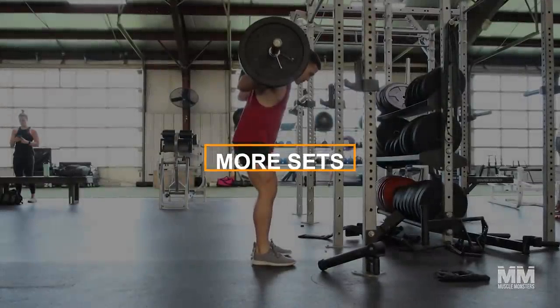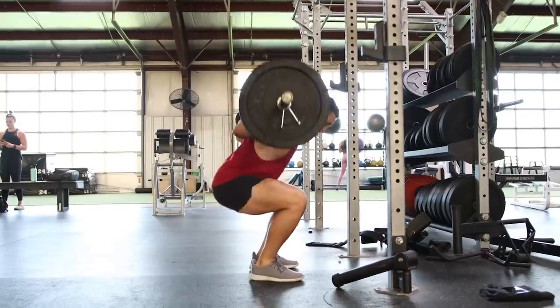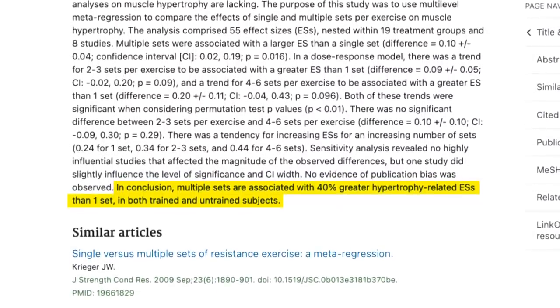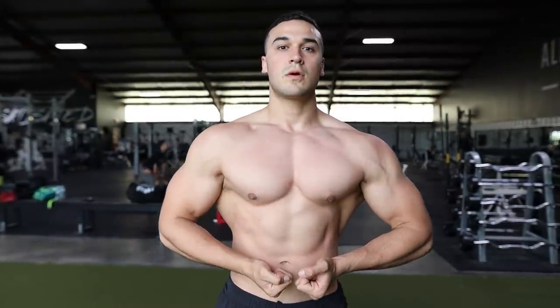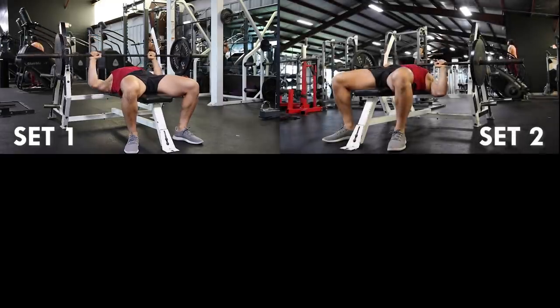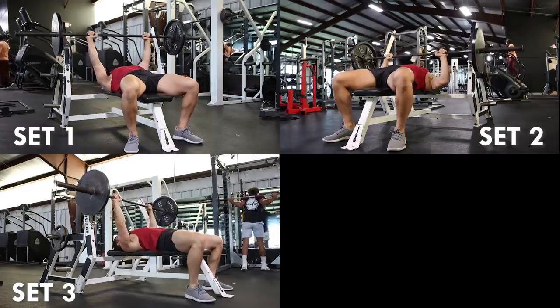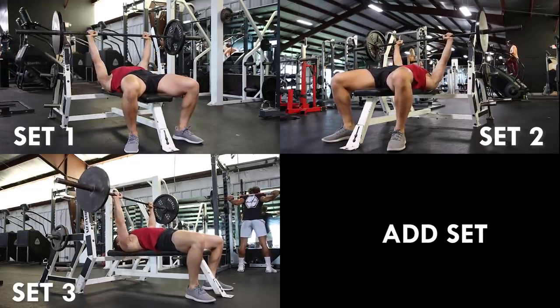Number two: more sets. If the goal is to increase total volume, the number of sets we perform is essential. We have evidence showing that multiple sets are associated with 40% greater hypertrophy than one set. If you're someone who's currently training for 1–2 sets per exercise, then increasing the number of sets you perform will result in more muscle growth. Total volume is increased when we add sets without sacrificing load used or reps performed. Similar to increasing repetitions, however, adding sets also has its limitations.